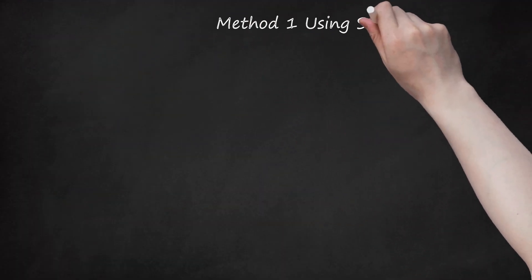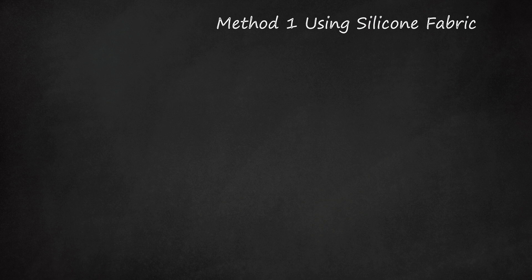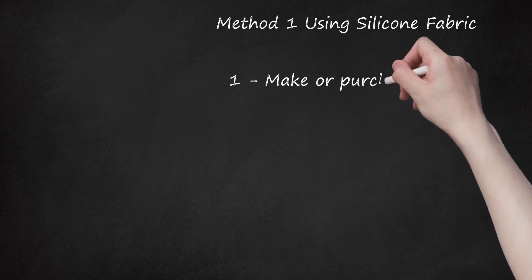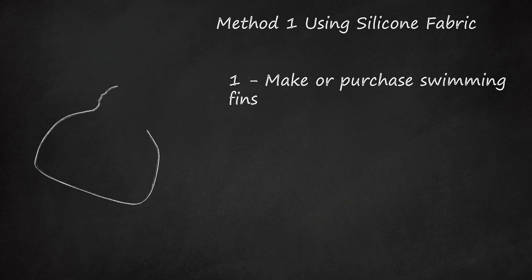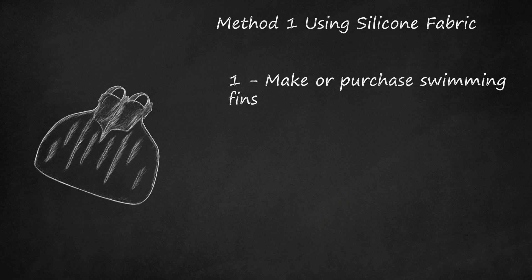Method 1: Using Silicone Fabric. Step 1: Make or Purchase Swimming Fins. Swimming fins and diving fins are similar, but a swimming fin is designed to enforce and enable you to kick and swim like a dolphin. Swimming fins provide greater resistance, making them excellent for swimming. Since you are creating a mermaid tail, you will need a swimming fin with a single blade. Mono fins are the perfect choice.